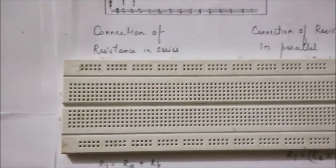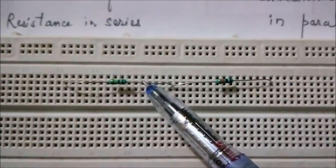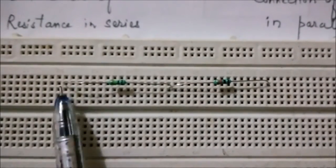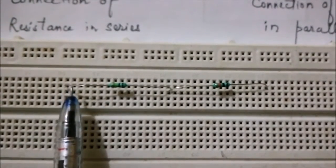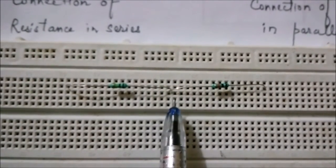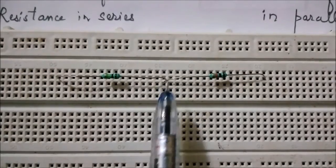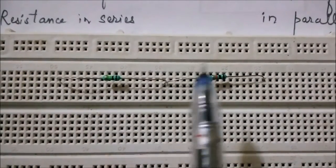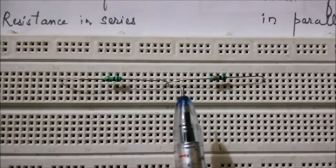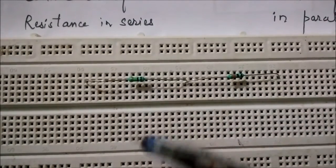Now I am going to show you how we can connect a resistor in series on the breadboard. These are the two resistors which we have connected in series. We take a vertical line and use one of the holes — we put the first end of the resistor in it, and the second end of the resistor we put in another vertical line. In that second vertical line, we use the second hole to connect the second resistor in series with it.